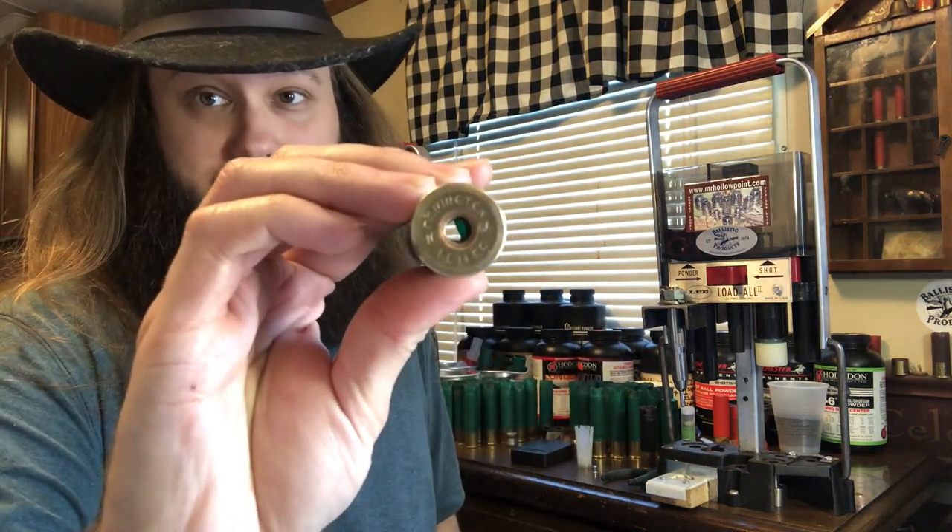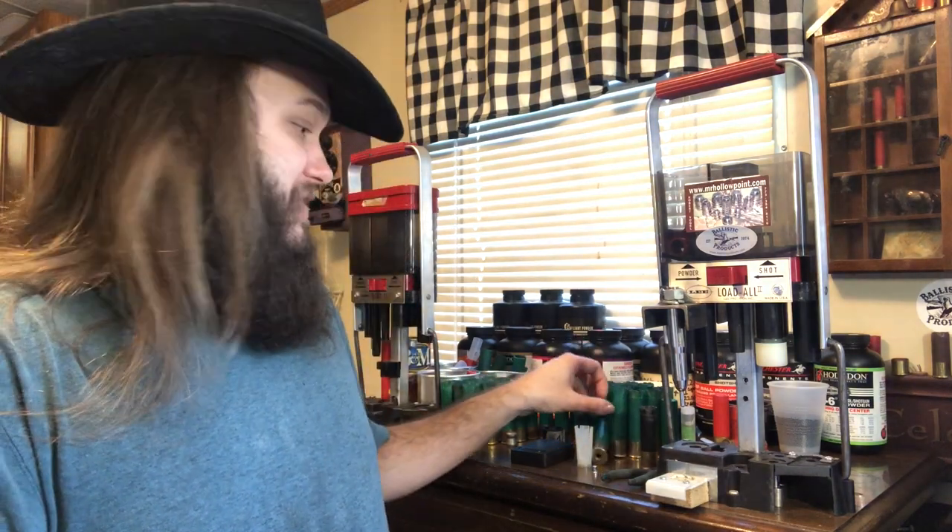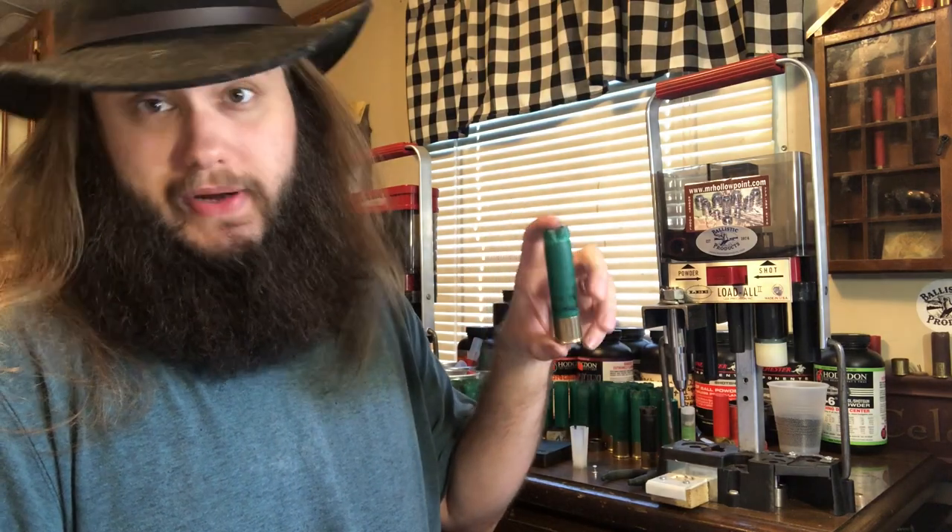I'm sure I'll do a 3 and a half inch version sometime down the line, maybe even some 10-gauge versions. All these shells you see sitting behind me are 10-gauge. I ended up getting a whole bunch of Remington 10-gauge shells — 1 and 3-quarter ounce of T-shot, mostly waterfowl loads. I spent some time resizing and depriming all these, about 50 shells in total. Remington hulls are great.